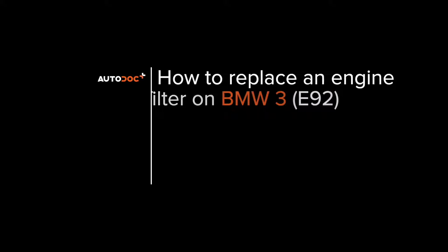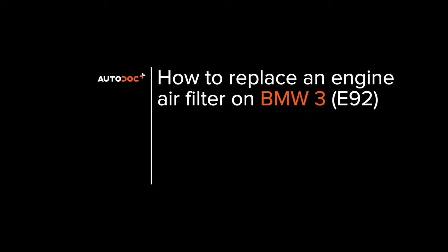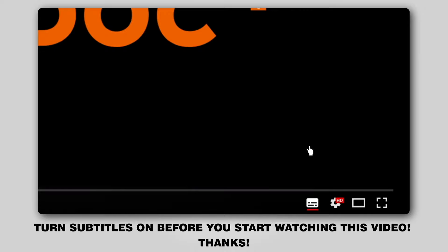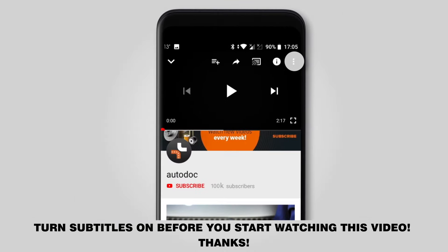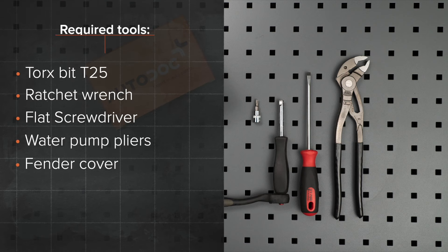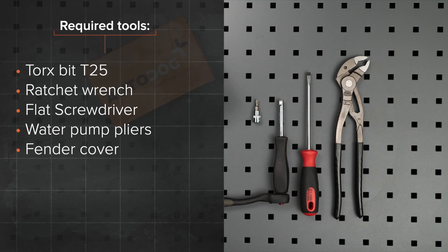Autodocs. Hi everybody! Here's the latest installment of Autodocs video tutorials on replacing car parts. Turn subtitles on before you start watching this video. Thanks! The tools you need for the replacement.